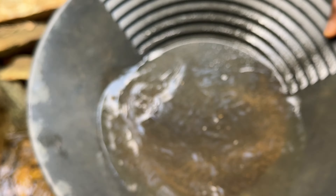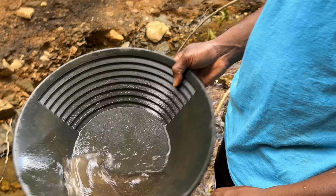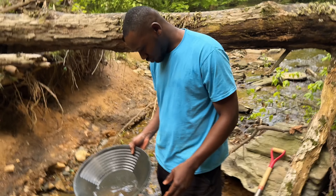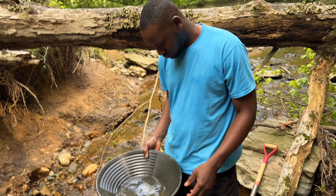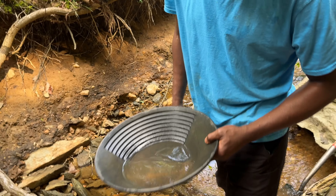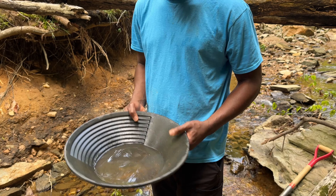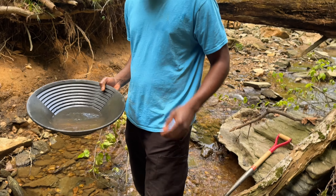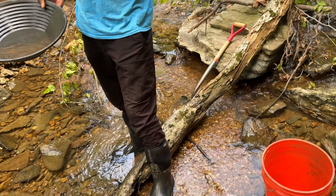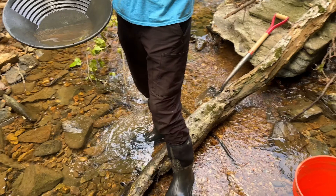I knew there weren't any nuggets in there — the way it was looking, if there were nuggets, like I told you, it'd have been like that lead shot we pulled off to the side. If there was a nugget it'd have been like that. That was a nice big old lead chunk — it almost looked like a lead nugget. That was a good snap. All right, it's time to go. Let's just do a panning thing and show the results of what you got in there.